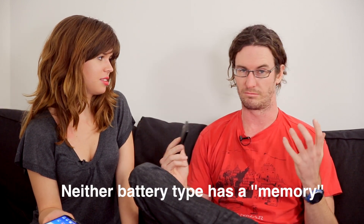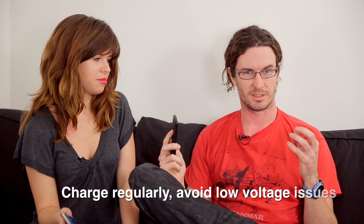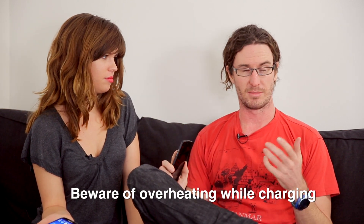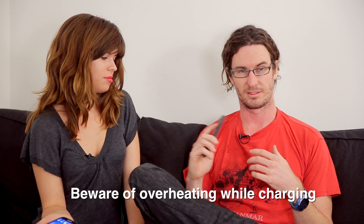Both battery types don't have a memory, so you don't have to worry about fully discharging and recharging them all the time. Basically, the more you charge them the better. Both battery types suffer from low voltage, so if you let them get really low that's bad for your phone — whenever you're near a power source, plug it in and keep topping it up. Overheating when charging is a massive problem, so always make sure it's in a cool area. Don't leave it in a car — you've all heard the stories of phones exploding, so charge your phone properly.